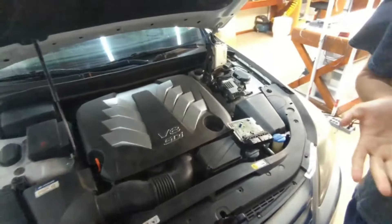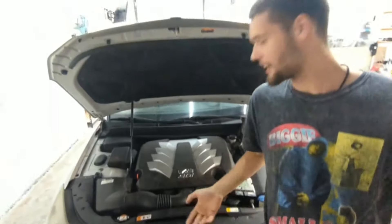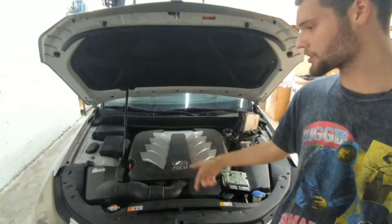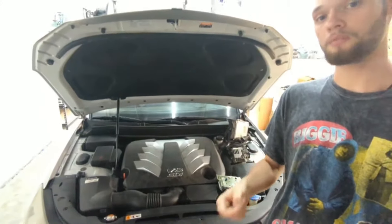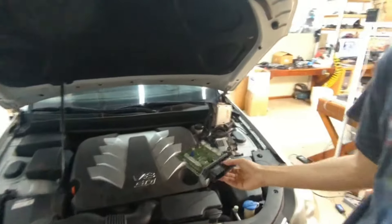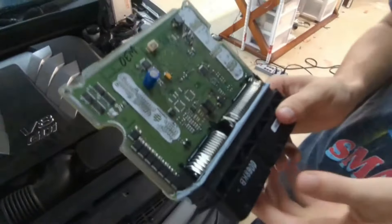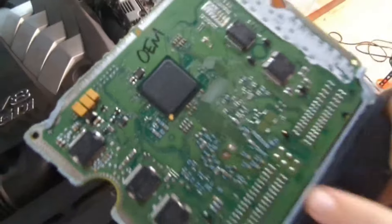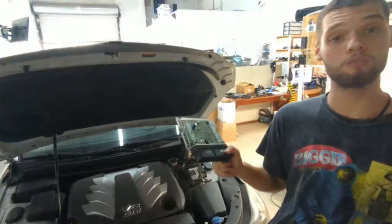A customer stated that he was driving down the road, stopped at a red light, and after that the car would not start. He tried to start it but failed. We found the problem: in his original module he got a burnt capacitor which went through the board on both sides, and this is not repairable. He needs to get a new module.